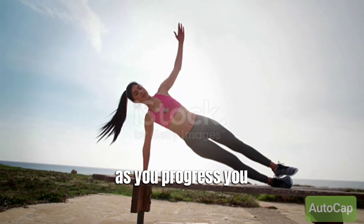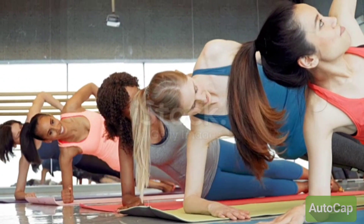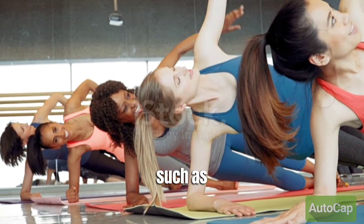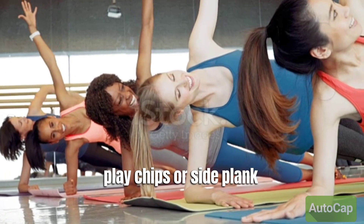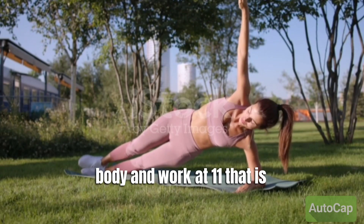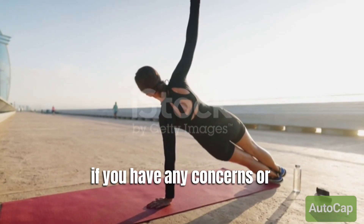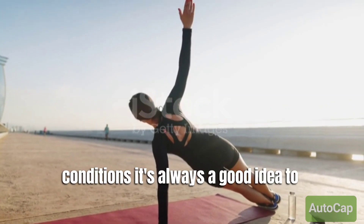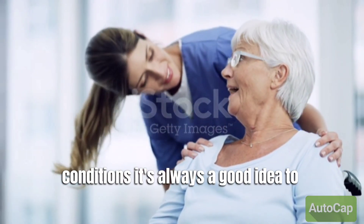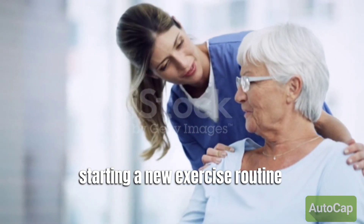As you progress, you can also make the exercise more challenging by lifting your top leg or adding variations such as side plank dips or side plank rotations. Remember, it's important to listen to your body and work at a level that is appropriate for your fitness level. If you have any concerns or underlying health conditions, it's always a good idea to consult with a healthcare professional before starting a new exercise routine.